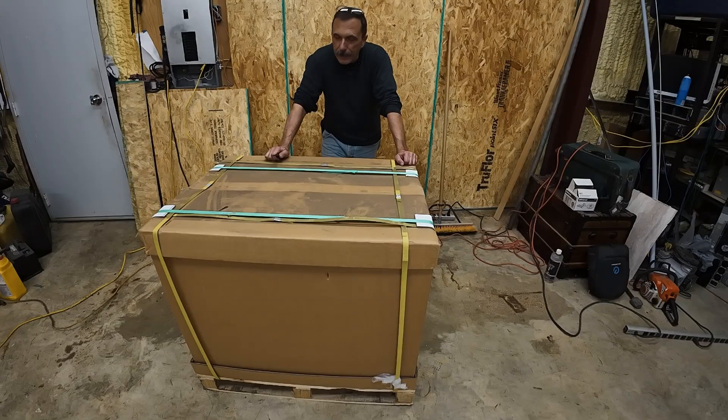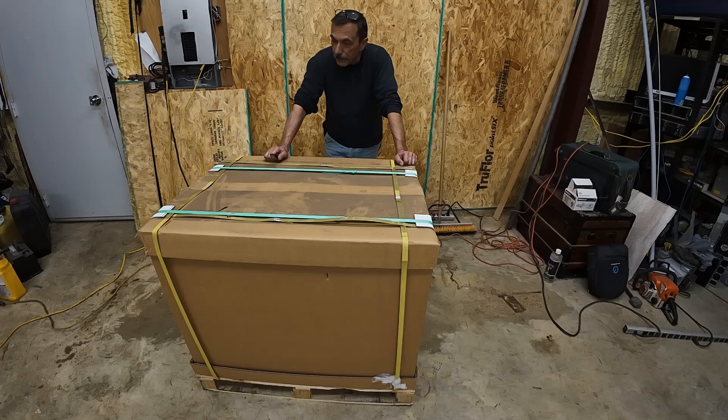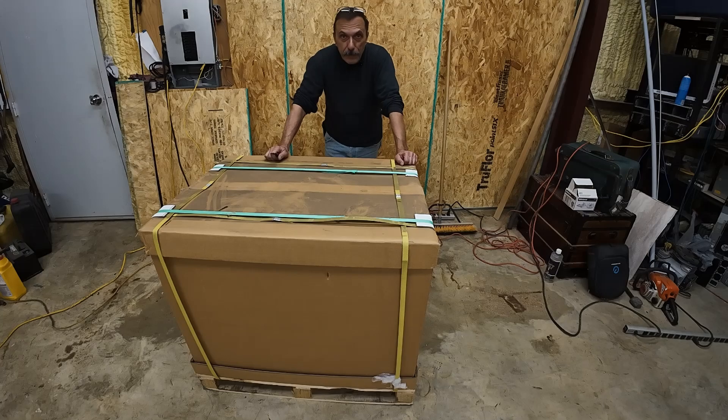Hey guys! We got the LG RESU 16H battery in. This is the one that's UL approved. I think it's probably the best priced battery if you're going to put a UL approved system in with something like a Solus S6 — I think this is going to be your best price option. It's a 16 kilowatt hour battery and we're going to do an unboxing today and take a look at it.